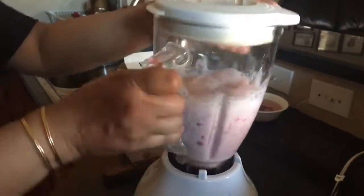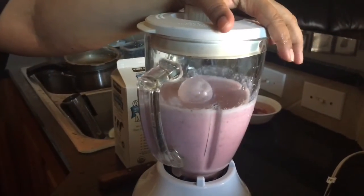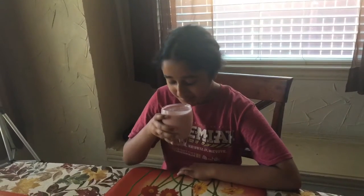Blend it nicely. Your drink is now ready. This was so refreshing and so delicious.